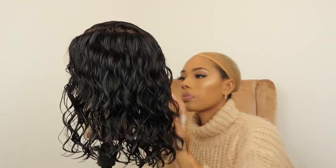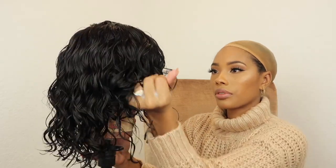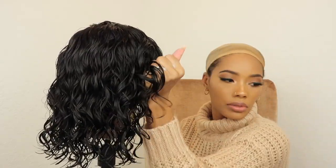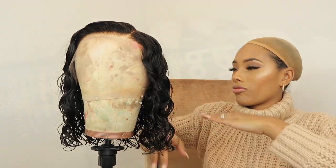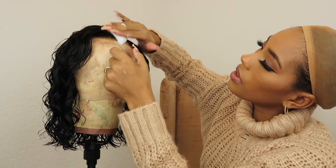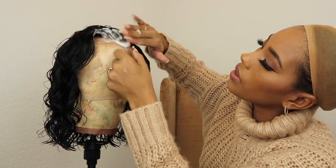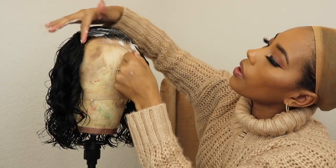I like to scrunch up the bottom with a little bit more of the mousse just to help the curls or waves form. I'm going for the no baby hair look with this unit, so I take a little bit of Got2B foam and go along the hairline, smooth it in with a toothbrush, then tie it down for about five or ten minutes.